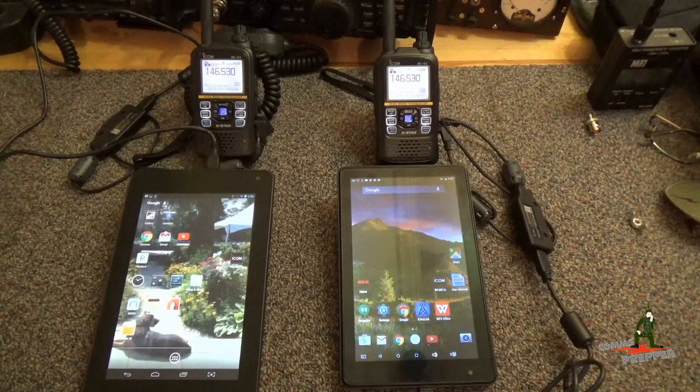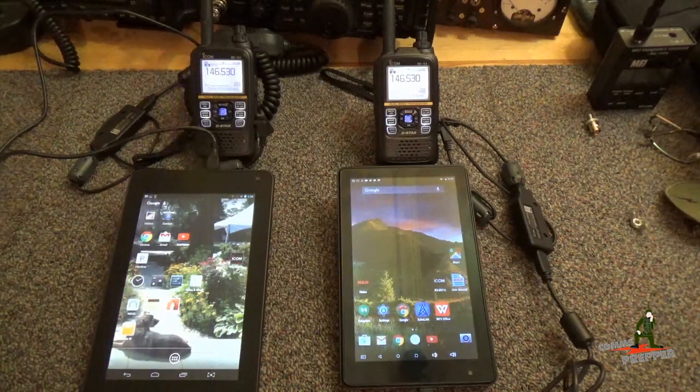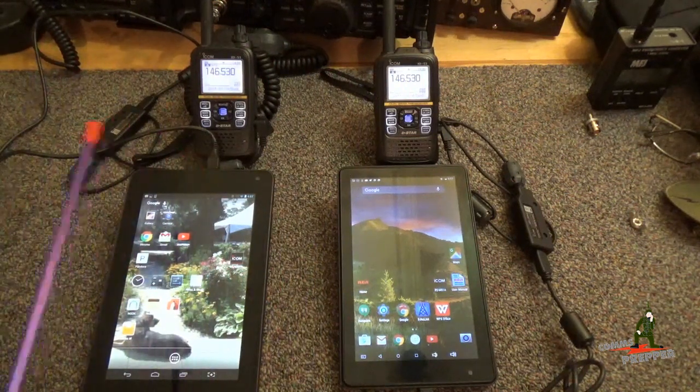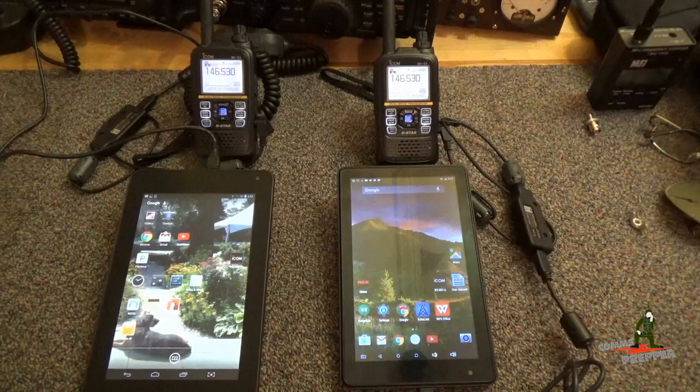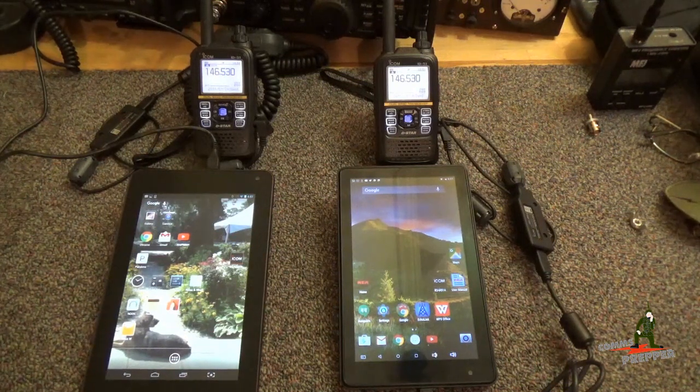We're fortunate to have a pair of them. We have them set up here on a simplex channel in the lowest power setting — a tenth of a watt — with two Android tablets connected with the data cable, part number OPC-2350LU, and I'll put a link down below. In my previous video I said these radios are plug and play, ready to go for digital communications, and this is why I think they're very applicable for emergency preparedness. There are so many features in this radio that lend themselves to emergency communications. In this video we're going to demonstrate transferring images from one tablet to another using an RF link between these two handhelds.